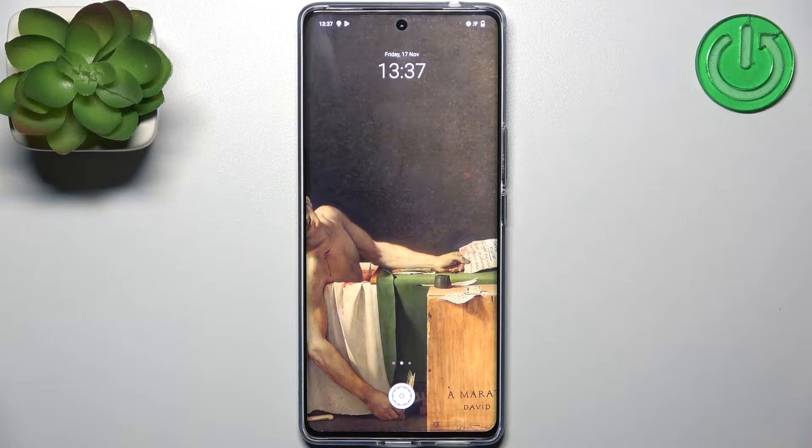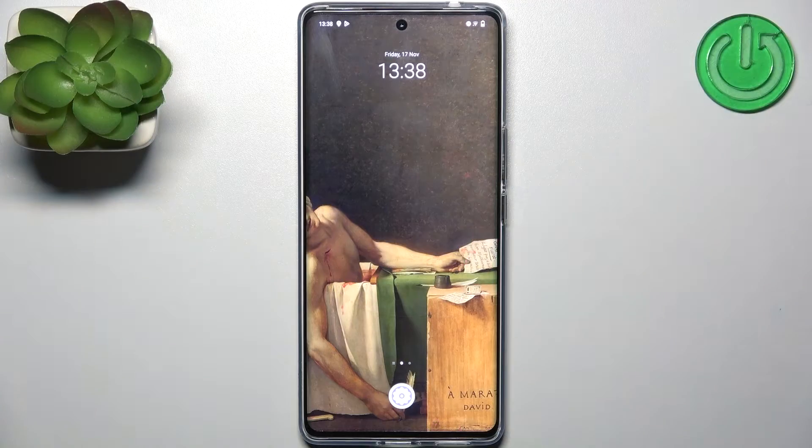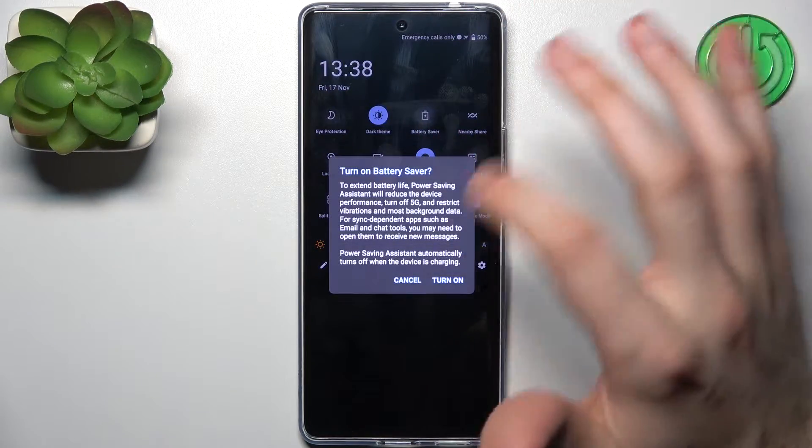Here I have the Vivo T2 Pro, and today I'm going to show you how to enable power saving mode on this device. Firstly, you should go to the upper bar where you can find the button labeled Battery Saver.